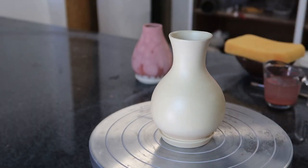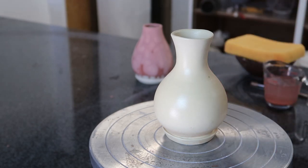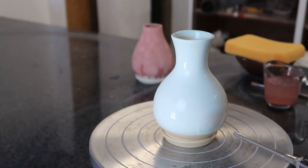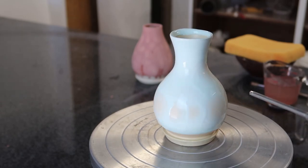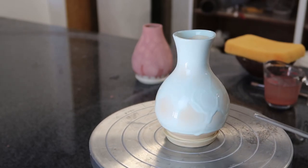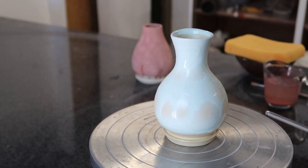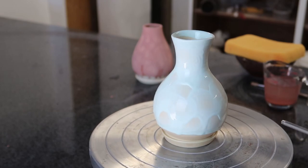Okay, bottle number two. I have some sea foam, which will go on nice and thick, mixed up right here. Let me get this dipped and we'll see what happens. It's runny — that's normally a really thick glaze, but obviously on a fired body it just doesn't do it. It's working. I'm hoping I'll get some sort of a fish scale, spiderweb kind of random pattern.